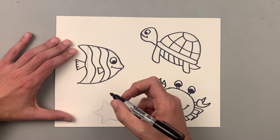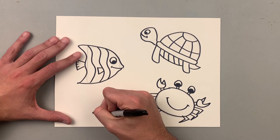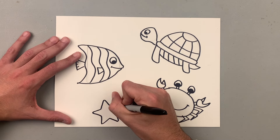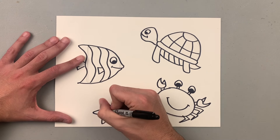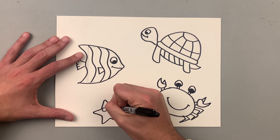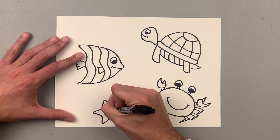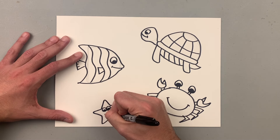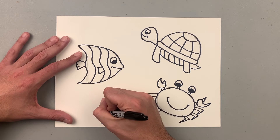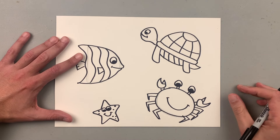And then I have this star, and it will turn into a natural star. Then I'm going to add eyes and a big smile. Your star can have a few dots just to give texture.